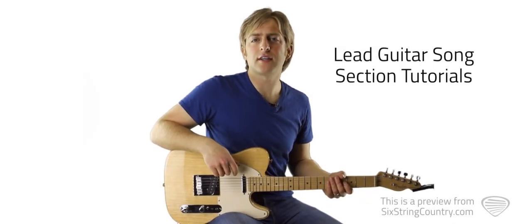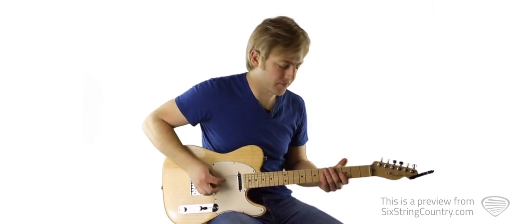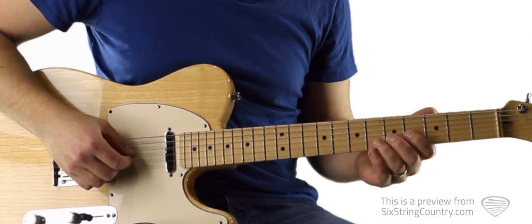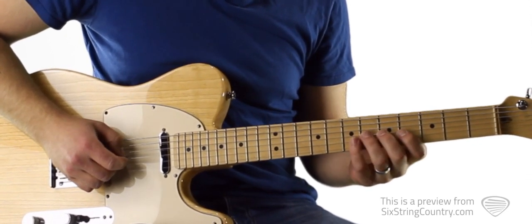To start "You" on the electric guitar, we're going to start with the riff and then go into our intro line. Here's what it sounds like. One and two and three and four and one and two and three.